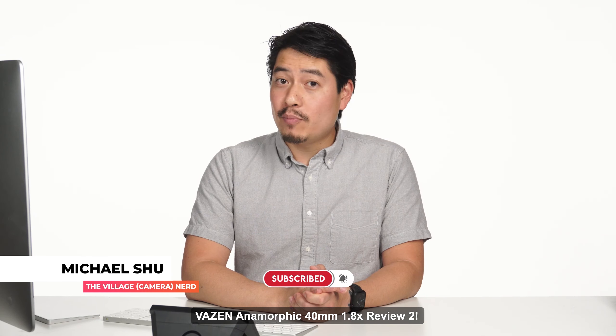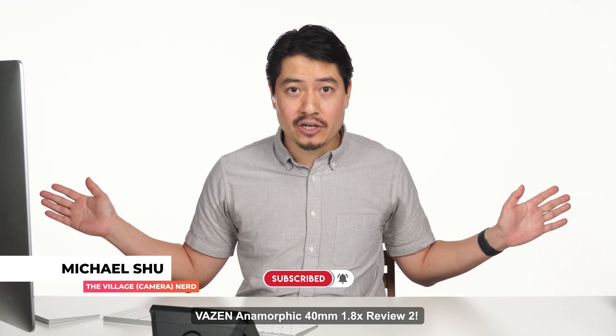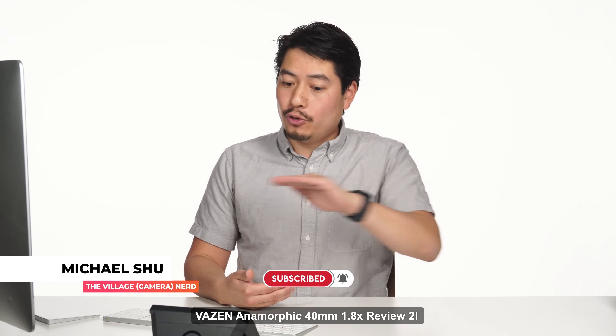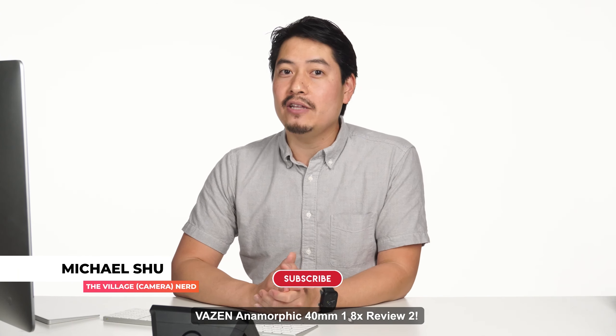We're coming out with a lot more reviews on cameras, lenses, and overall filmmaking gear. Make sure to hit the subscribe button and the notification bell. We're doing a lot of live tapings these days, which are interactive for you to ask questions. Look through what events are coming up and set the reminders. See you guys next time — happy nerding out there.